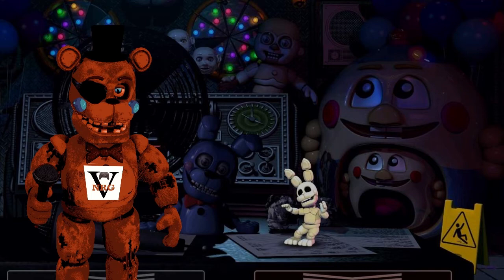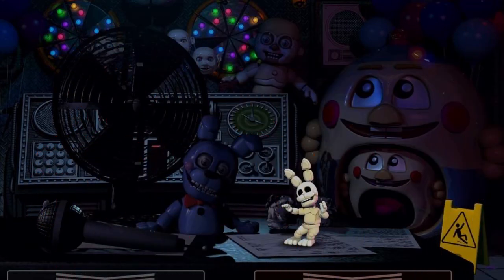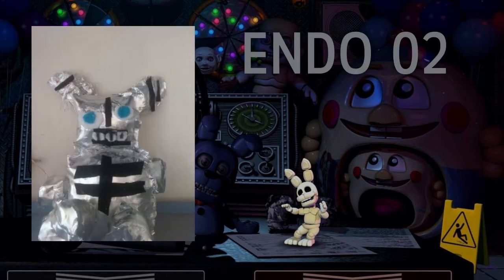First up we have this really cool Endo 02 plush. It was made from a really cool-looking metallic fabric, and the person gave it metallic strips with black felt. The face is really good, the ears are really cute, and you can definitely tell who the character is. I really like the type of fabric they used — definitely different. This is one of the most unique Endo 02 plushes I've seen.